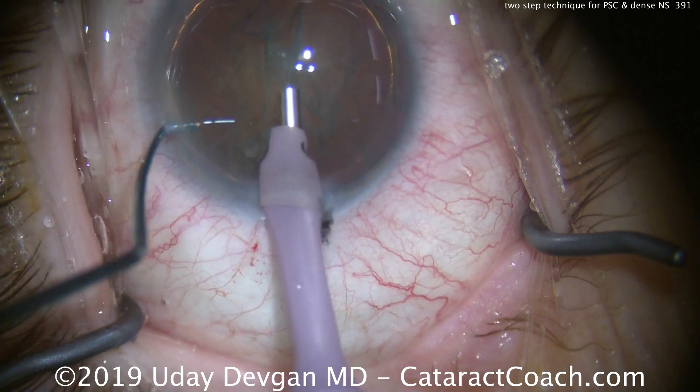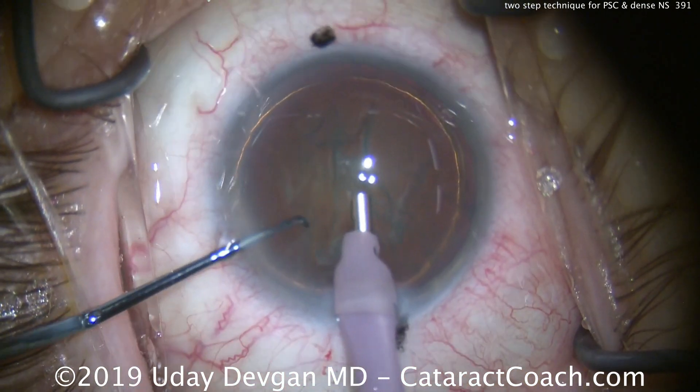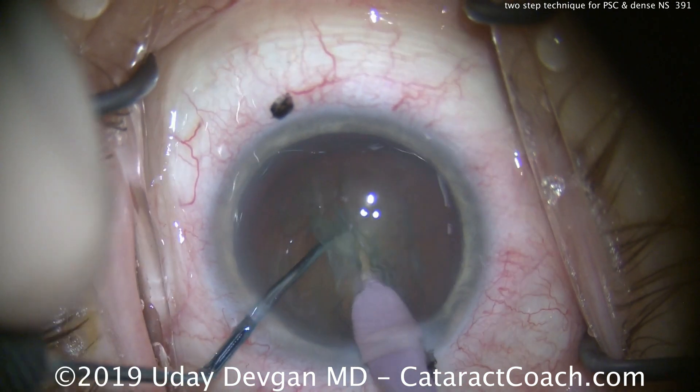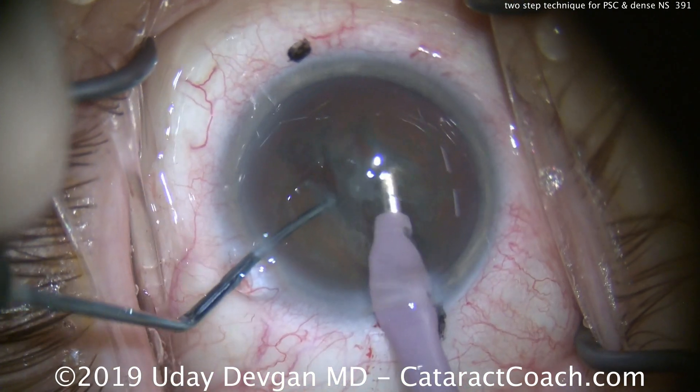The phaco probe is going into the eye, here comes the chopper. We buzz in with the phaco probe, put the chopper in, bring them together and apart — and there you go, split into two halves.